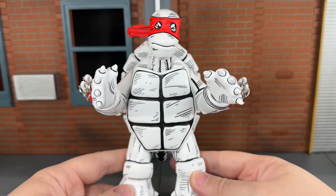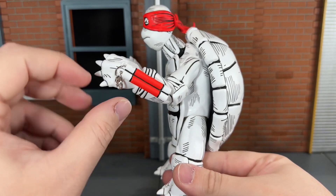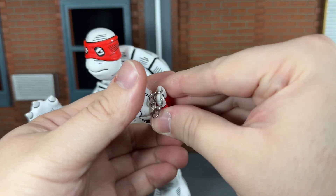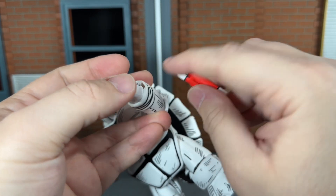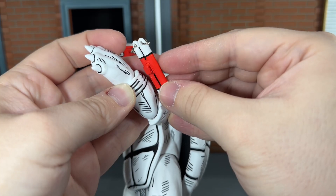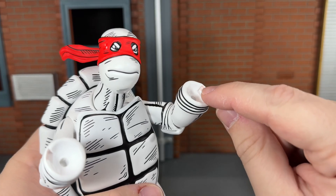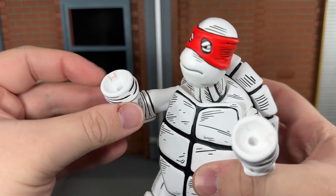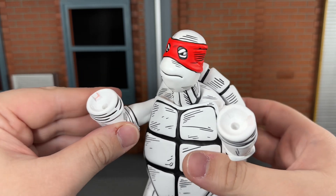First up, he comes with a set of open hands. Up next, he comes with the folded nunchucks that attach right here at the wrist. You get the real chain, which looks really nice, and you can remove these if you want. One thing I noticed is that the red is rubbing onto the plastic up in here, so that does scare me a little bit. If these touch the white plastic, the red could rub off on there. Before I switch the hands out, you can see where that red has scuffed and stained the plastic on the inside right here, which is unfortunate.